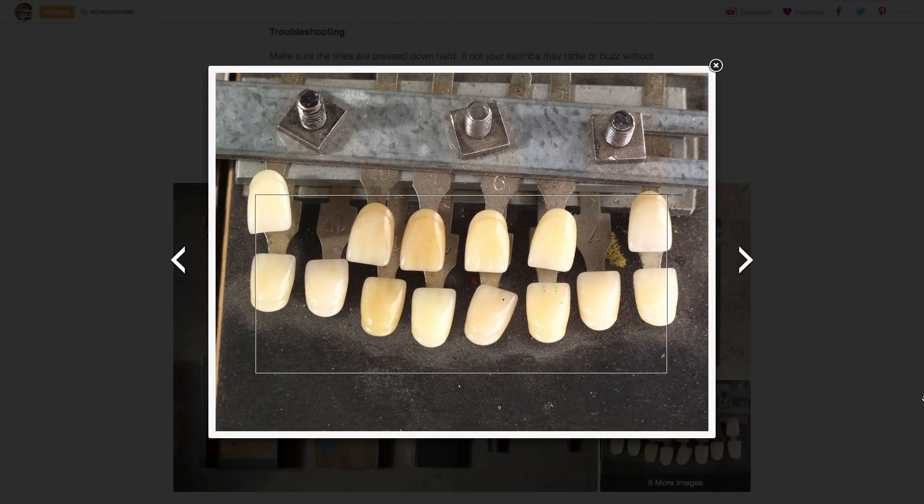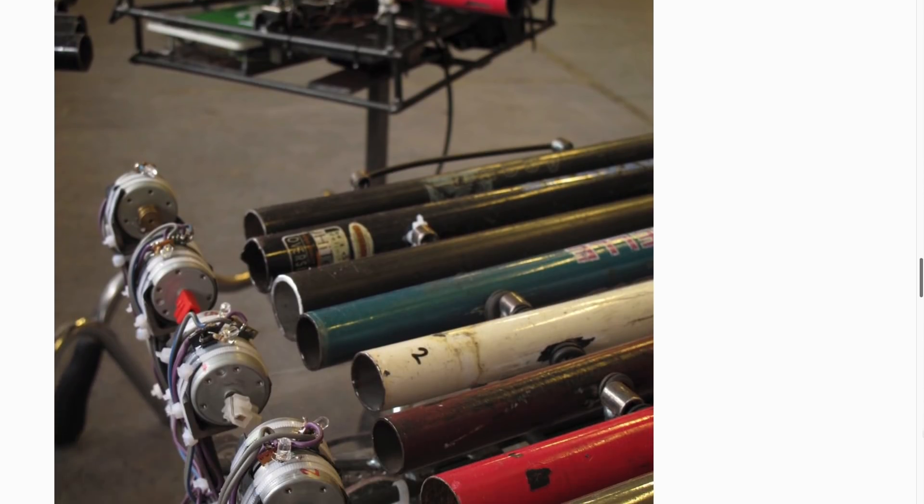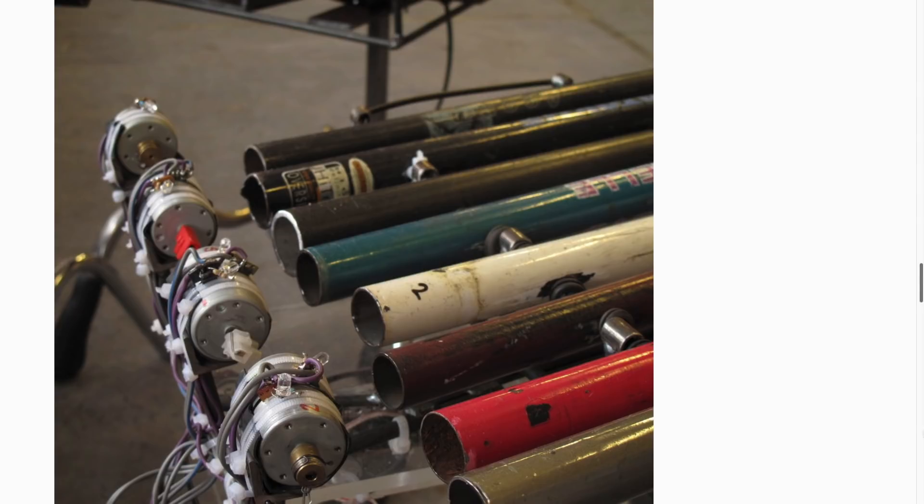Also, poking around on Luke's homepage, he has a lot of other great projects, including a motorized gamelan made from steel bike tubes. How cool is that?